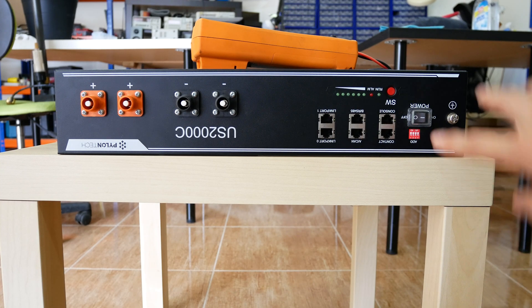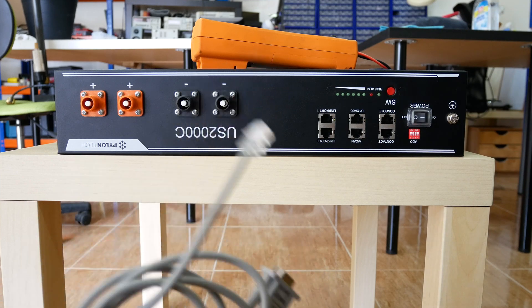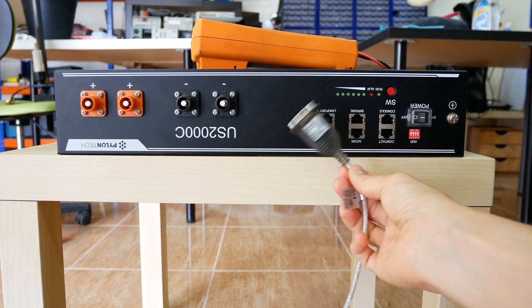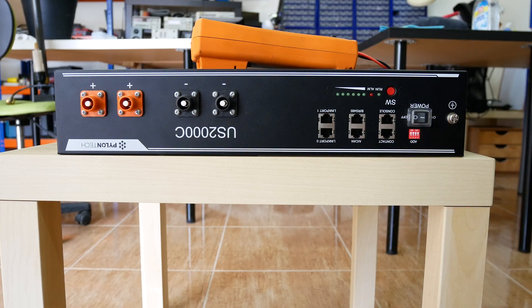These batteries have an RS232 console terminal. In the next video I will show details about using the console terminal to check battery status and diagnostics. In the console, I saw that the battery had an overvoltage event, and I thought this caused the BMS to panic and trigger the fuses. This hypothesis was wrong, but let's keep going for now.